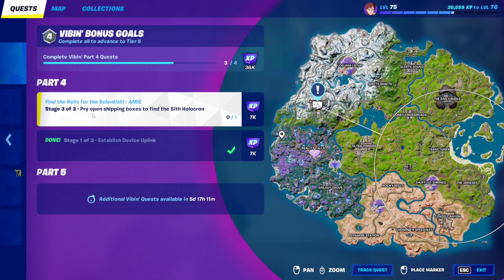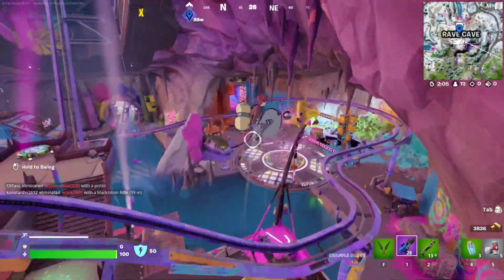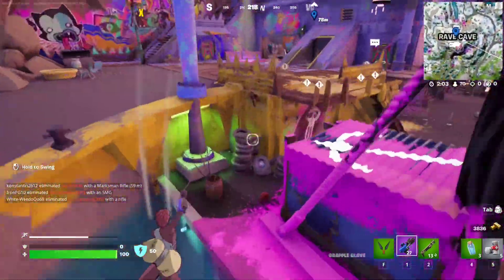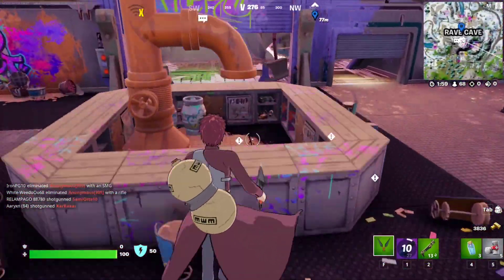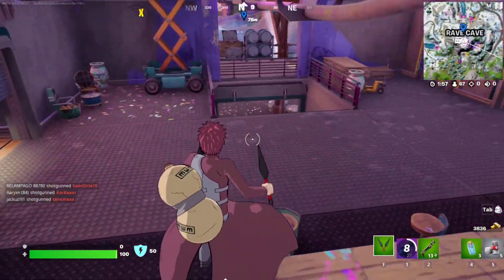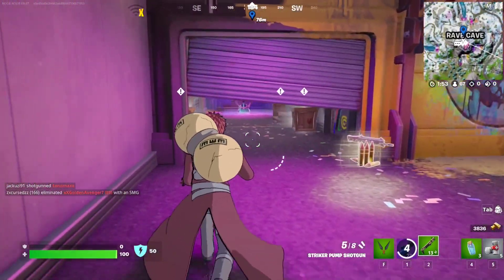So that gives us stage three. Stage three: pry open shipping boxes to find the Sith Holocron. The shipping boxes are right underneath, so I'm just going to go right here in the middle and we're going to pry them open.